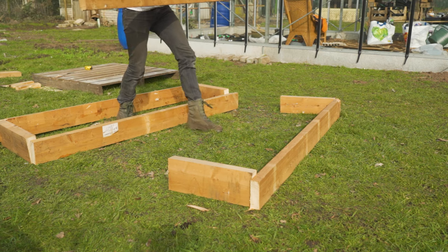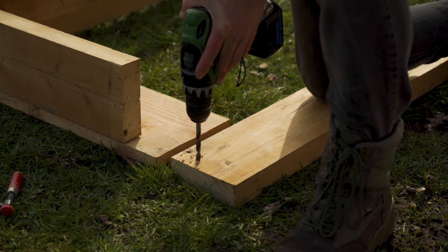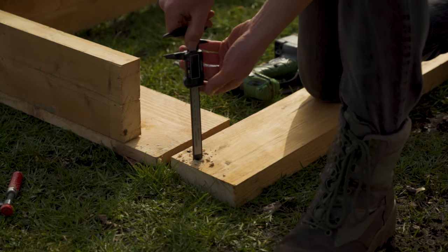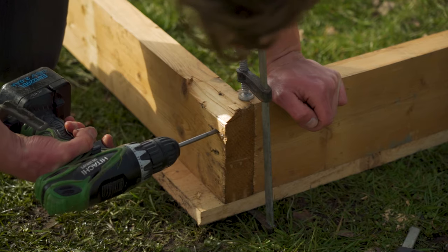We're cutting everything to size first — the long beams, then the small beams in between. Once those are done we're going to pre-drill all the holes. I'm pre-drilling for two reasons: first, to not split the wood, and second, to make sure the screws actually go in because they didn't have longer screws available.